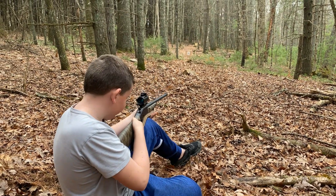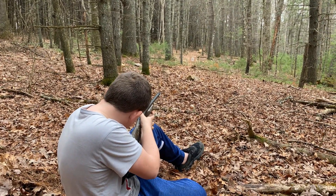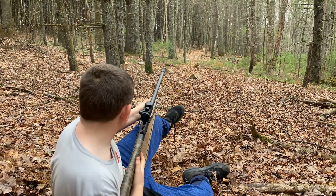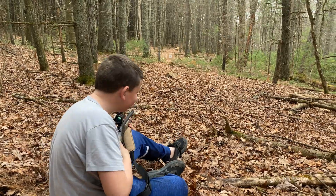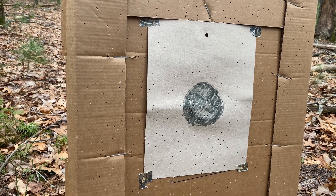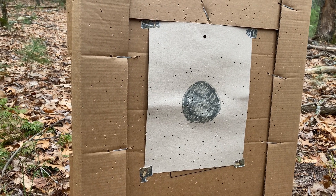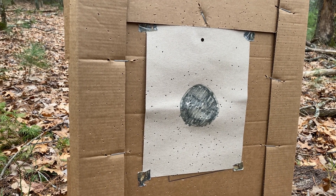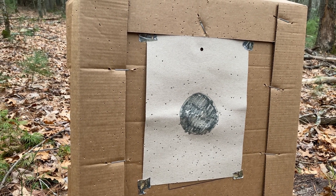Got your earplugs in? Yep. Take your time. Hurt my shoulder! Feels good, doesn't it? Let's go check it out. Alright, we're out of turkey targets but 30 yards — that's definitely a dead turkey. How many hits in that? About 15? Yeah, there's probably about 25 or 30. Pretty good turkey gun at 30 yards with the Winchester Double X.